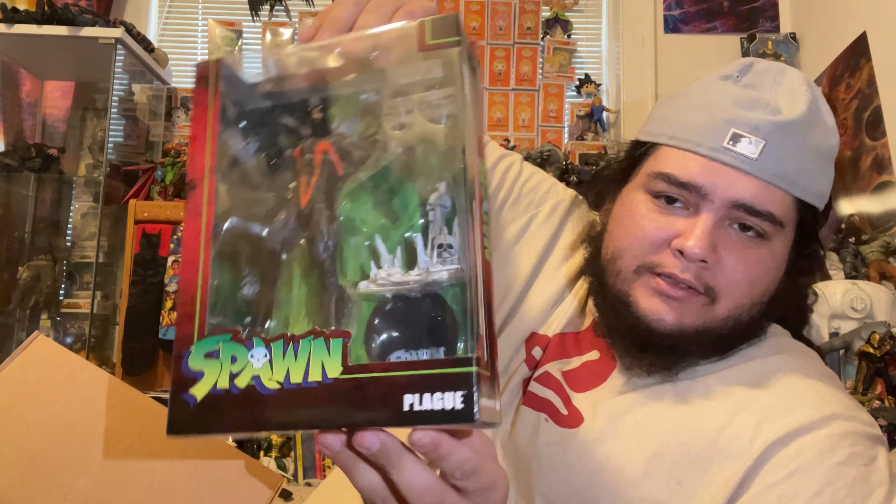When you take Plague Spawn out of packaging, this is what he looks like. I think all these figures are awesome in this whole line, but this one is pretty sick. I think it's gonna be a tie between him and King Spider — Nightmare Spawn is pretty cool too. I love the colors McFarlane used for him, and the whole bunch of spikes coming out from the back. Let's get a close shot of this face because it is freaking awesome.